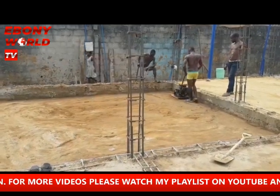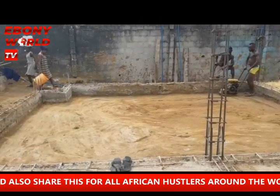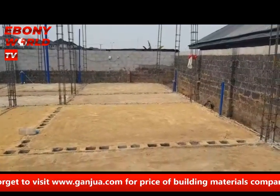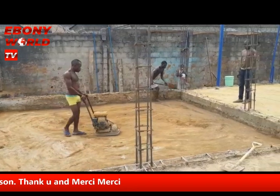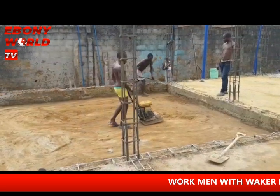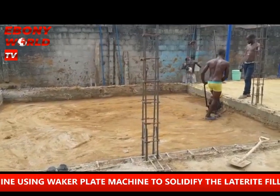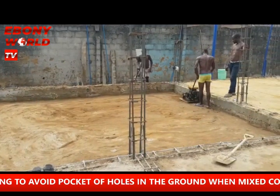No pocket of holes must be found so that when they are pouring the concrete down, the wacker plate is used to run all the laterite filling. The wacker plate is the machine they are moving about to prevent holes — it rams the filling down rather than leaving any gaps with the malam. When your contractor is talking about this, this is what they use so that you avoid pocket of holes in the ground.